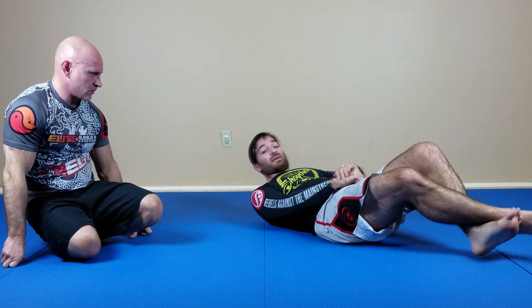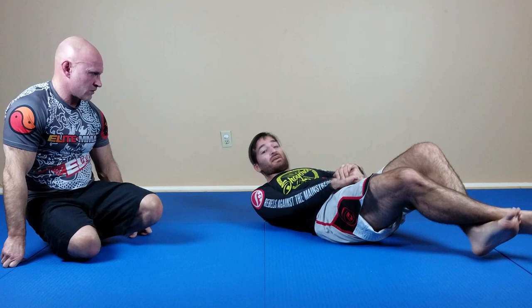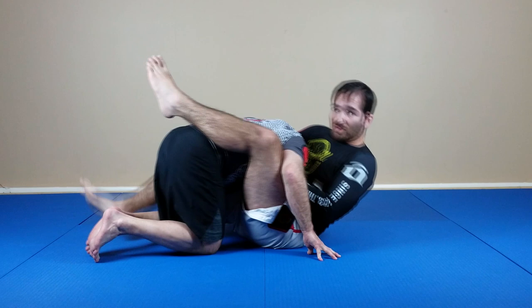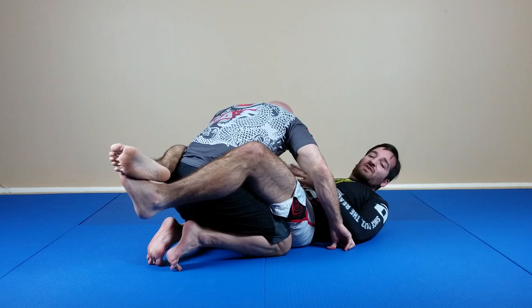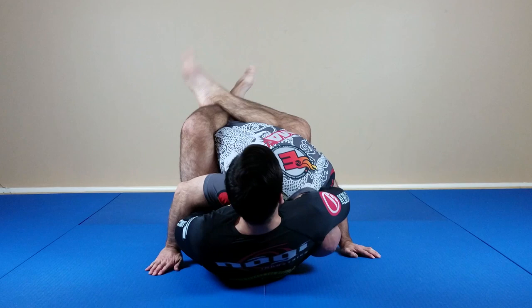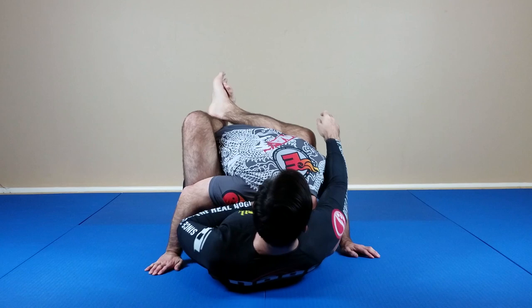The last thing is head position — and this is a big mistake. A lot of people go for the guillotine and they bridge. We associate bridging with power because you do bring your hips in, but the problem with bridging on a guillotine is that when I bridge, I expose the back of his neck. And when my shoulder slides off, his head will pop out.